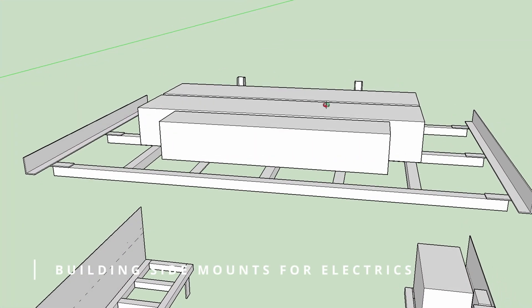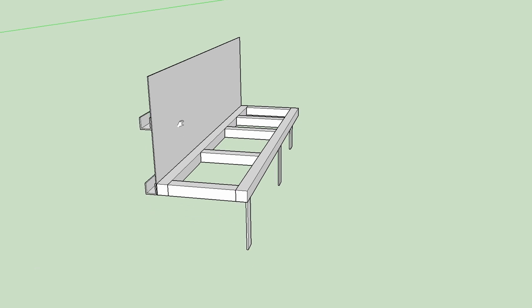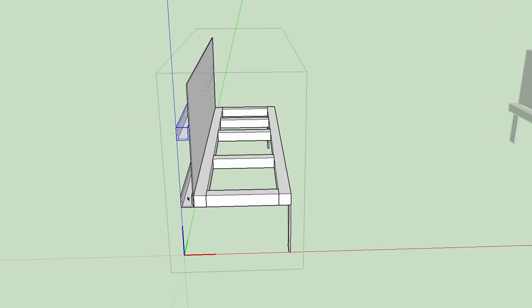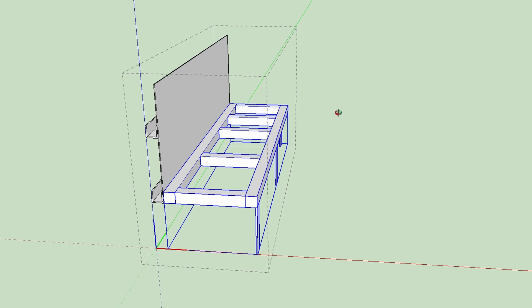All right, so the top shelf is all welded. Now I am going to continue with those side panels for electrics. I am going to start with those C channels, then continue with the plate and this additional mount.